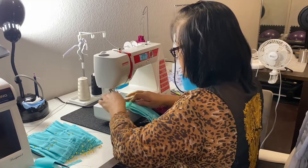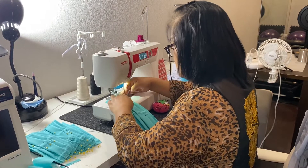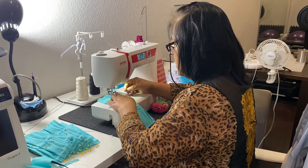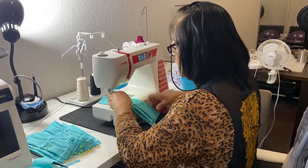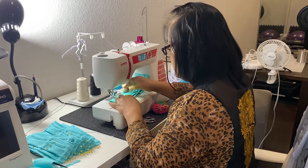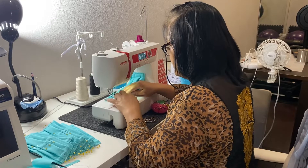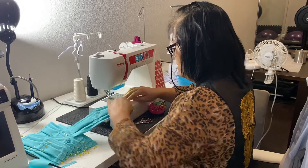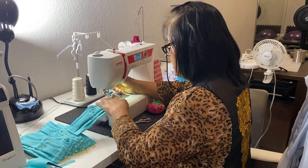Just stitch them here as well, and I also stitch this part. Same goes to the other side.